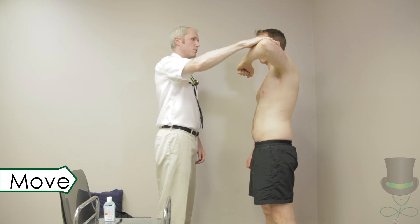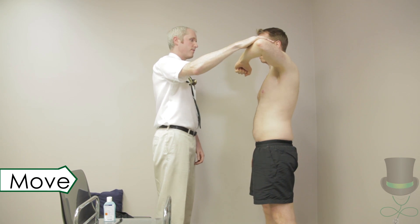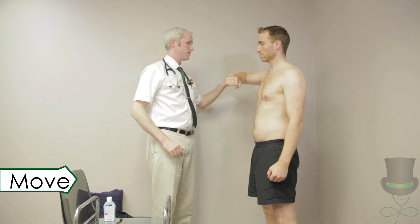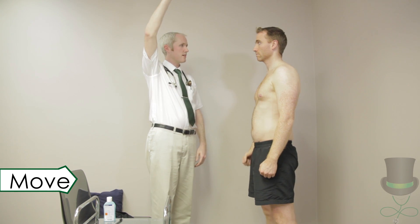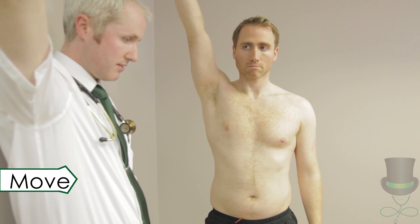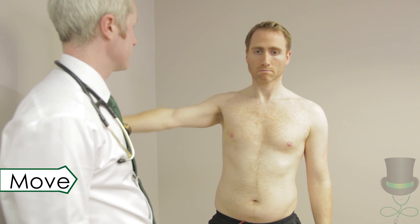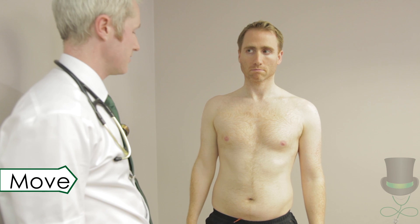Ask the patient to abduct their shoulder by 90 degrees and resist as you press down on their arm. Then ask the patient to raise each arm straight up in the air, and slowly adduct each arm down to the side. This tests for a painful arc, seen on active adduction between 60 and 120 degrees in impingement.